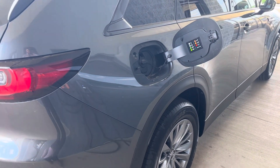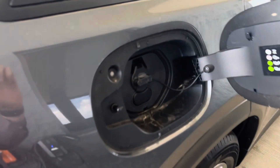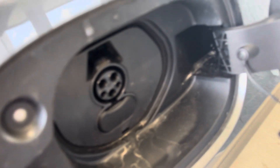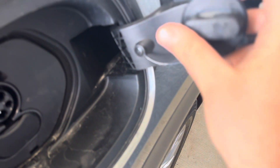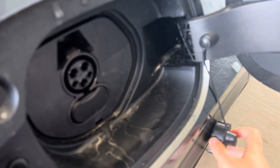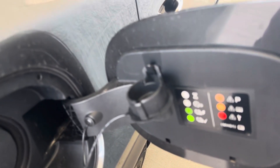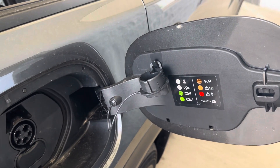What we're going to do first is come in here, open this up, and take this little cover out. You'll notice it has this little tab — hook that right up there, like so. Kind of keeps it out of the way and stops you from dropping it like I just did.